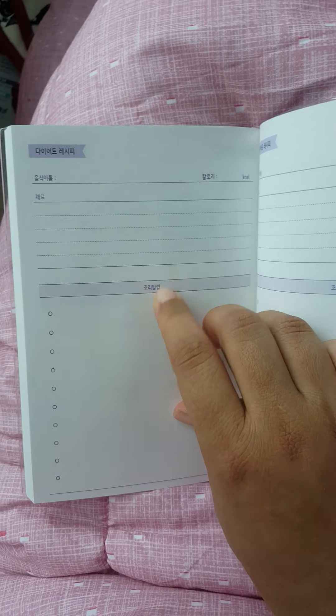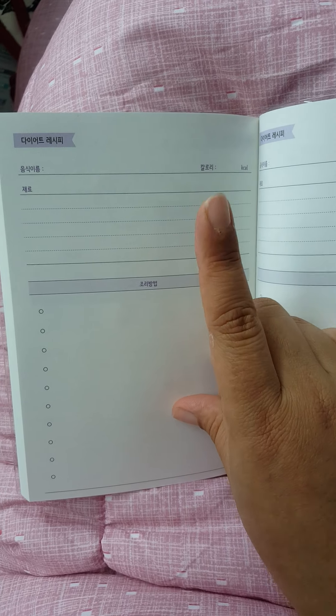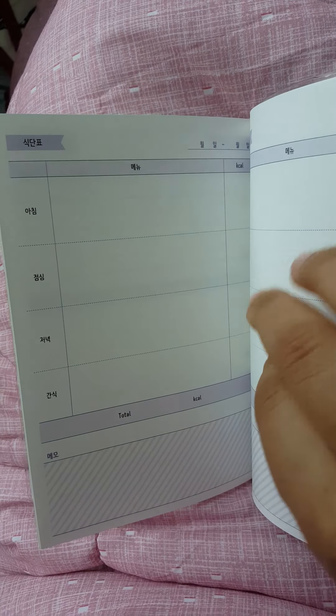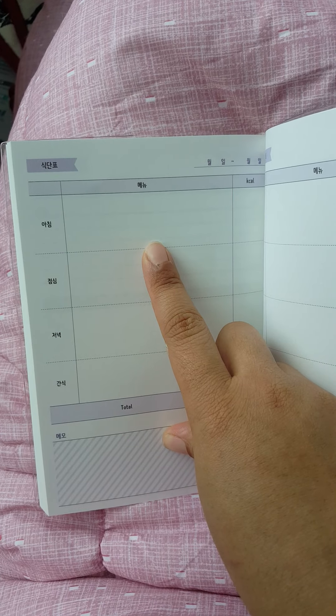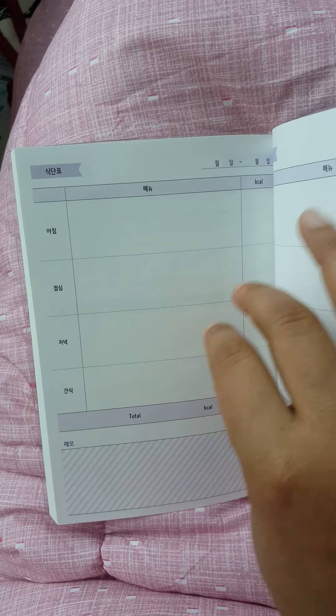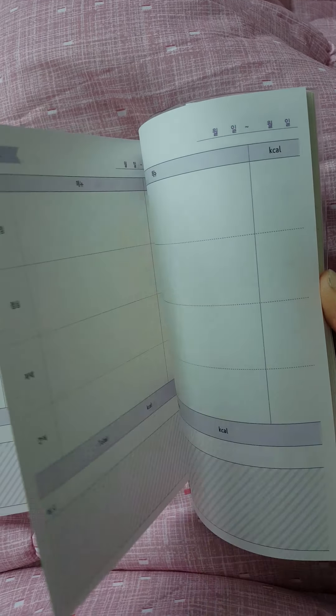Then you have this part, which is about food — like what you cooked and how you cooked it, like oil and stuff like that. Or at least that's what I'm understanding when I translate it. A few pages of this, like a recipe book. This one seemed like it was recipes when I translated it, but it's not really recipes. This is like what you actually ate probably most of the time, and a little memo section. But this one and the other one seem very similar to me.